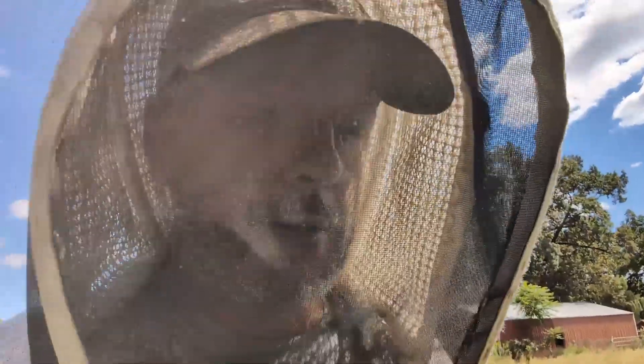I've done four colonies now. I started at around one o'clock and it is currently 1:57, so it took me an hour to pin test, confirm queens, mite wash, and find a frame to do a Harbo assay on four colonies.